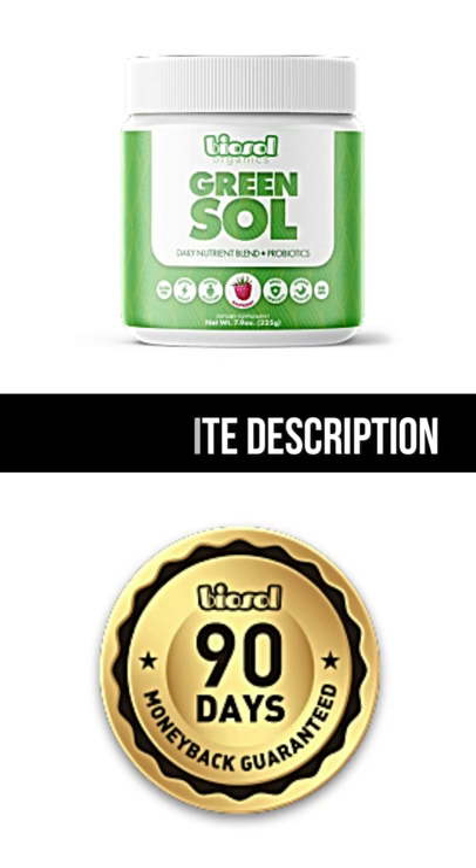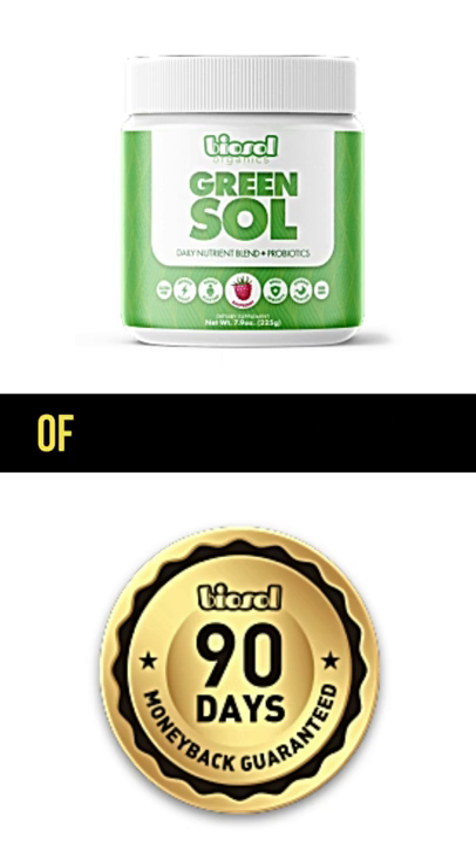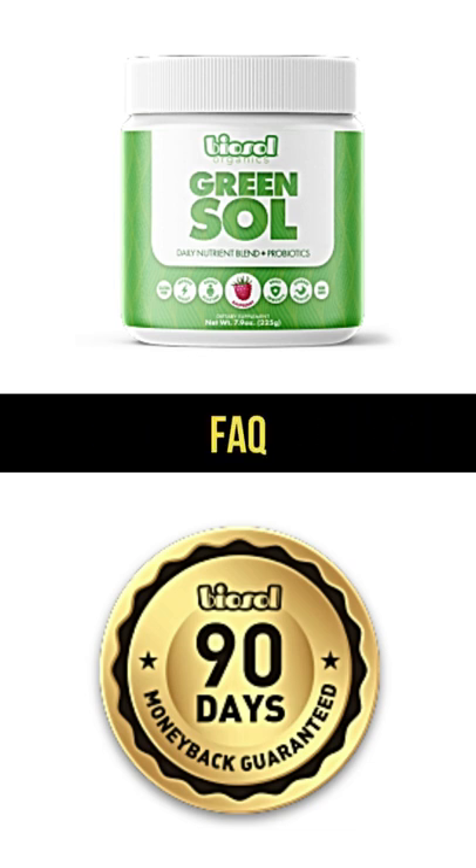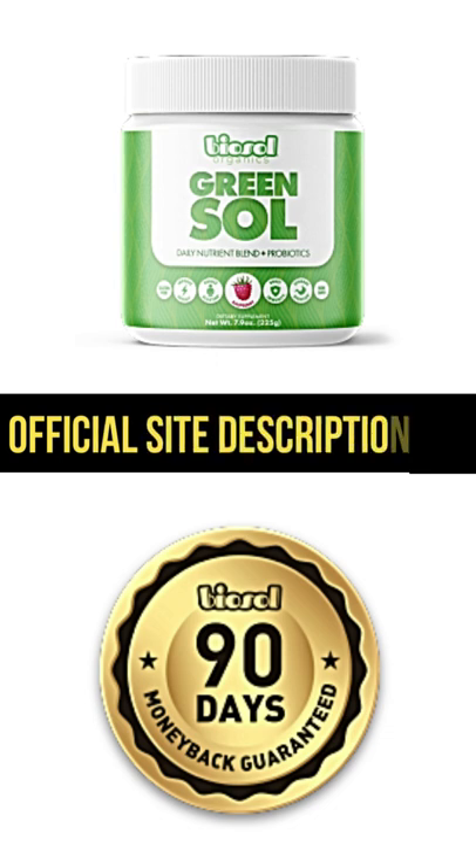Is there any dairy, gluten, or soy? No, Green Sol does not contain any major allergens. It's vegan-friendly, 100% natural, gluten-free, non-GMO, and no soy.